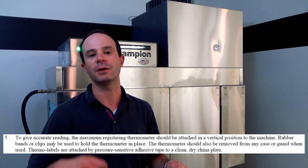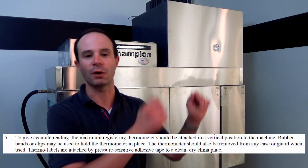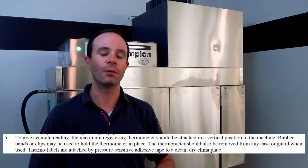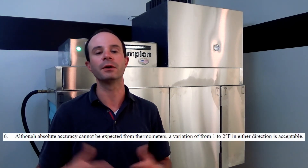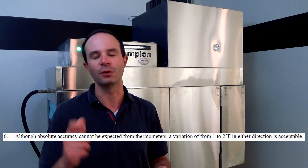Item number five goes into more detail about how you can run that thermometer through the machine, or rubber band it somewhere inside the machine. At the end of item four we also talk about attaching thermal labels — it's as simple as sticking one to a clean dry plate and running it through. Item number six gives us a one-to-two degree leeway, understanding the nature of thermometers and allowing just a little bit for accuracy.